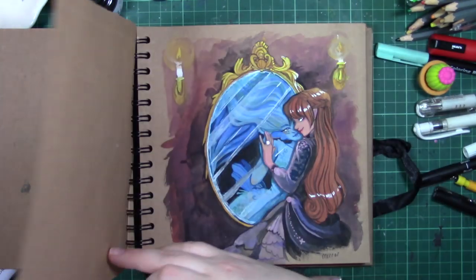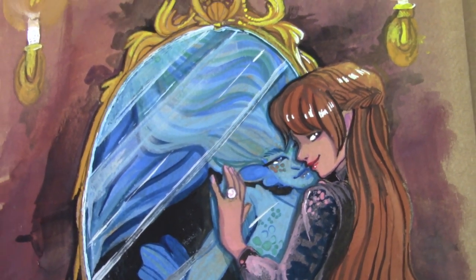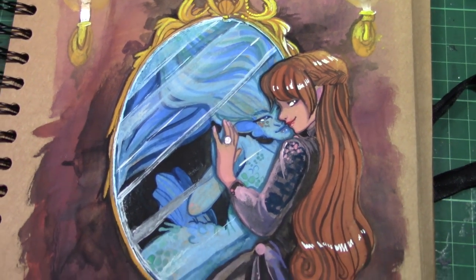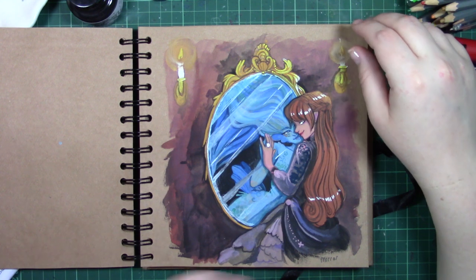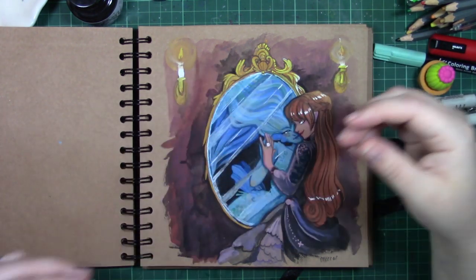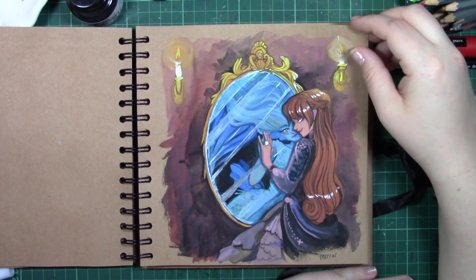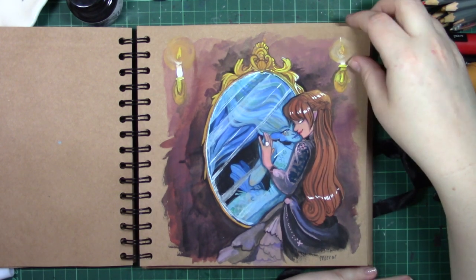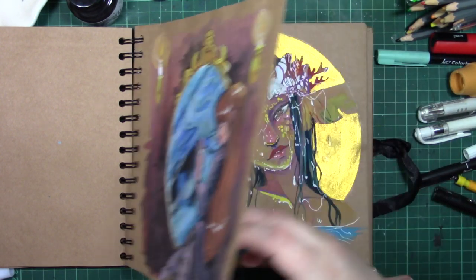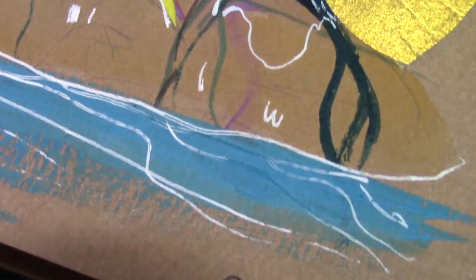One thing I really enjoy about these monthly challenges is seeing everyone's work pop up on my feed. This piece is actually my favorite, because I really like the idea and the story behind it. It's not executed perfectly, but I absolutely love the mermaid in the mirror. I was doing a twist on The Little Mermaid — the mermaid was forced to be human because the prince fell so deeply in love with her, and she wanted to exact her revenge. It's one of my favorite illustrations I've done, and I'd love to expand on it in the future.